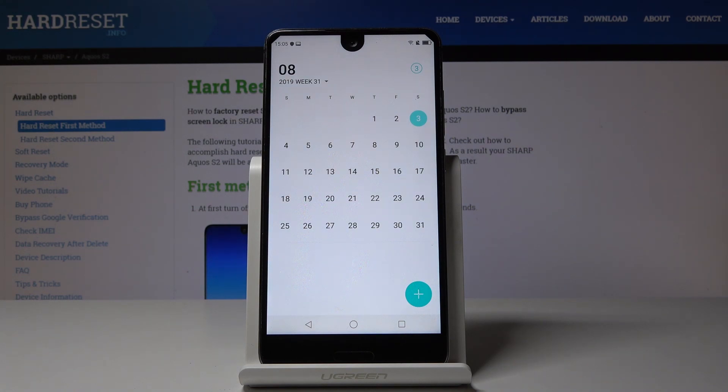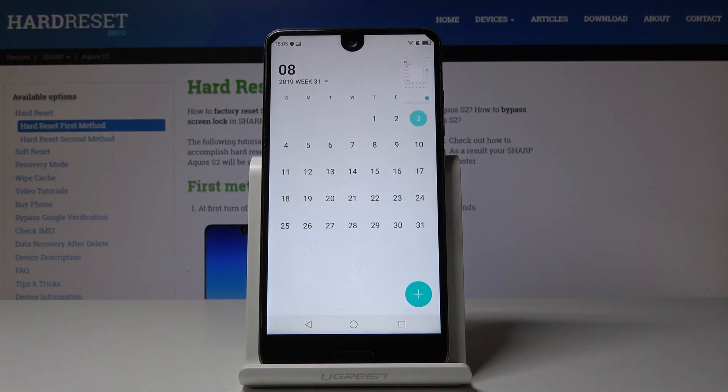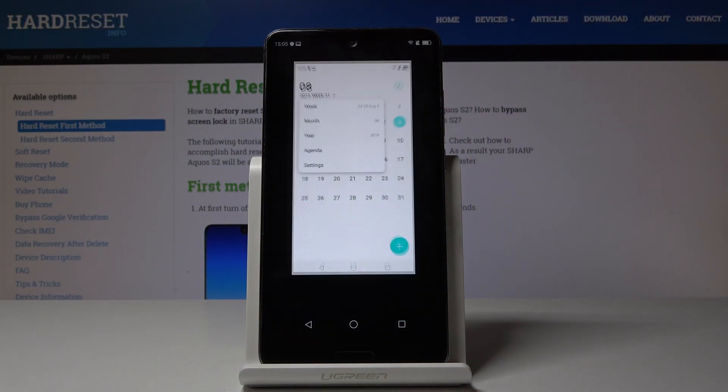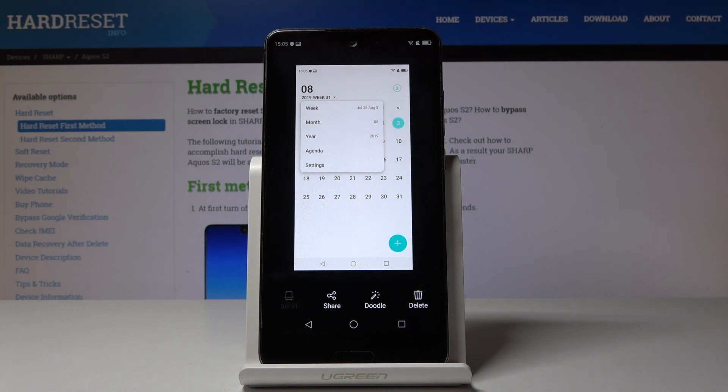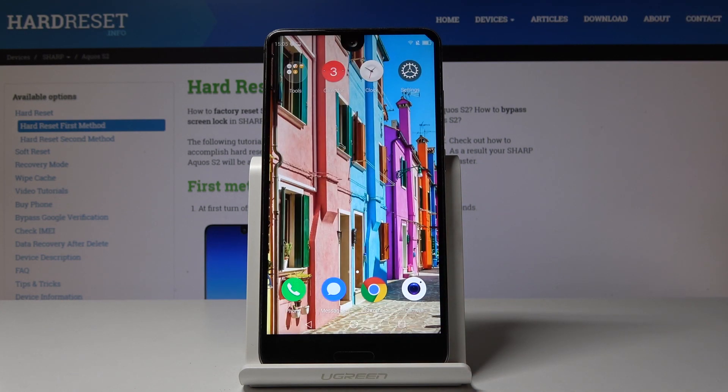The first method is to slide with your three fingers down, just like that, and as you can see the screenshot has been made. Now you can open it, share it with your friends, edit it, delete it, or do whatever you want with the screenshot. Now let's go to the second method.